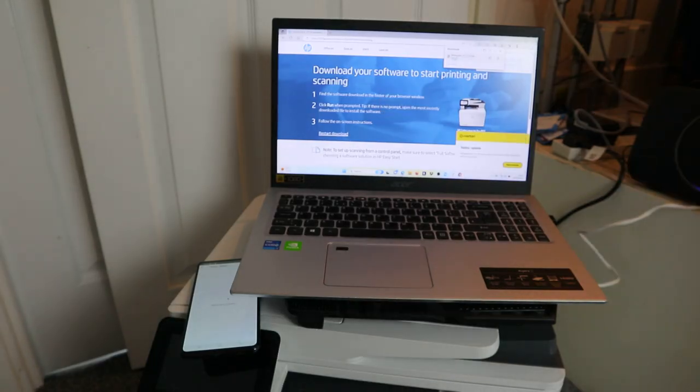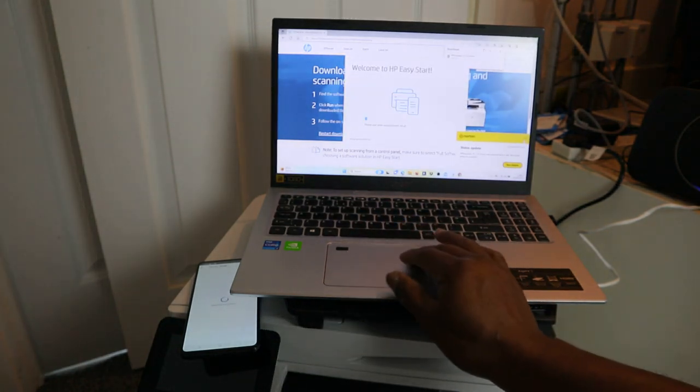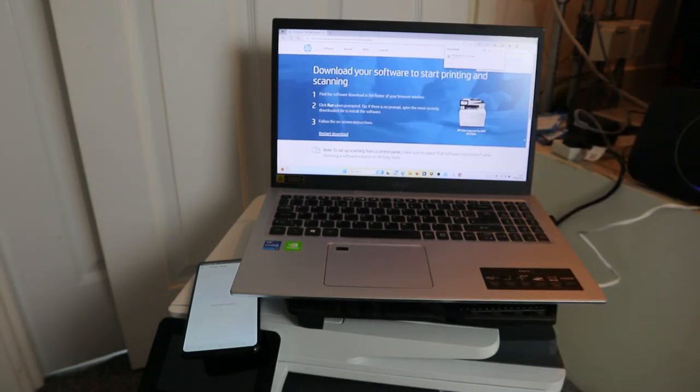It's extracting — click Launch. Now welcome to HP Easy Start.